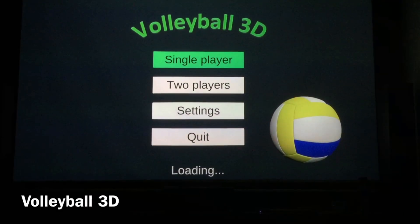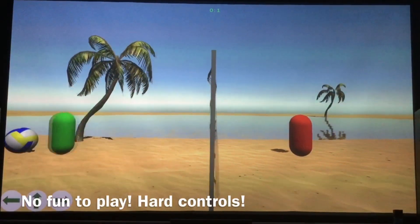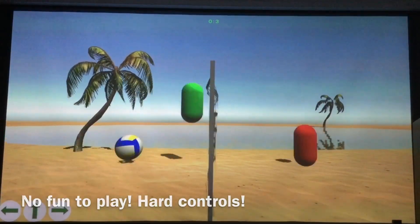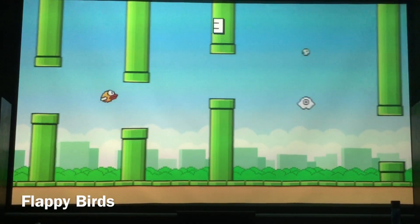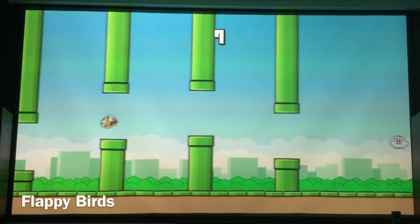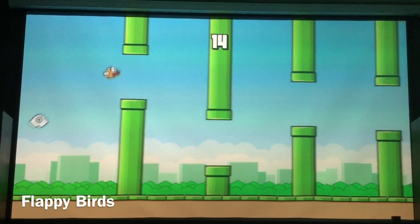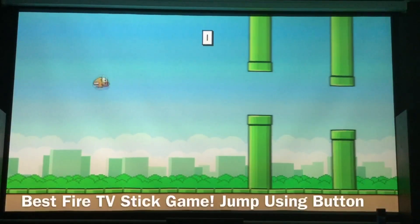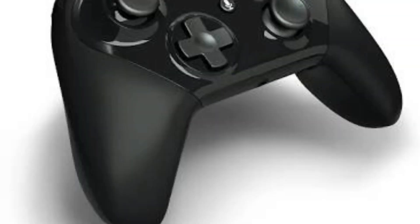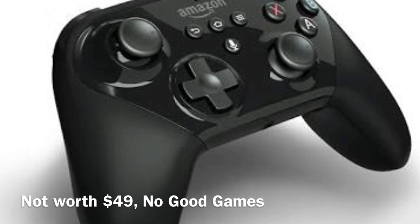Next I tried Volleyball 3D, which was very difficult to play and not enjoyable at all — the game developer could not even create human characters and controlling the players is very difficult. Probably the best game on the Fire TV store is Flappy Bird, which is hands down the best game to play on this device and was actually a little fun. The game is controlled using any directional pad button or the center button. Fire TV stick is compatible with Bluetooth game controllers, but they are frankly overpriced and unnecessary given the very limited game playback thanks to Amazon's selectivity.